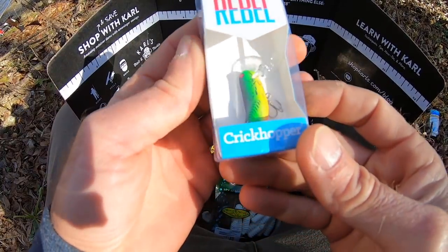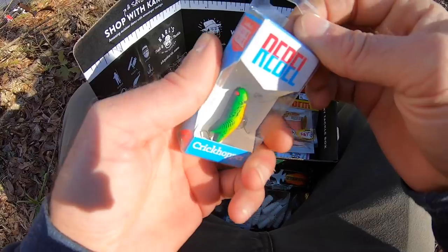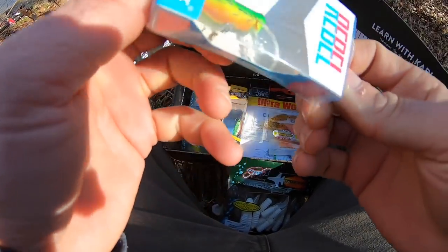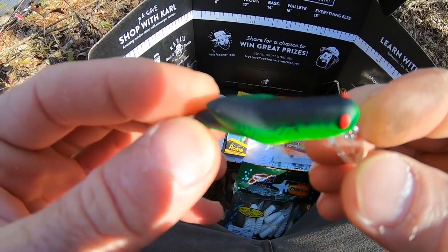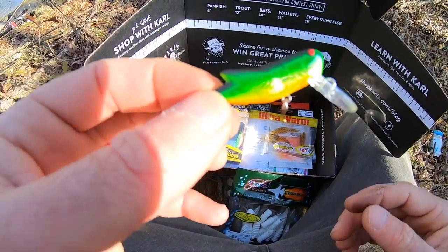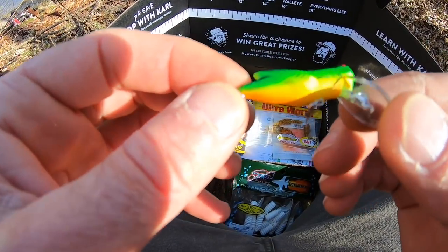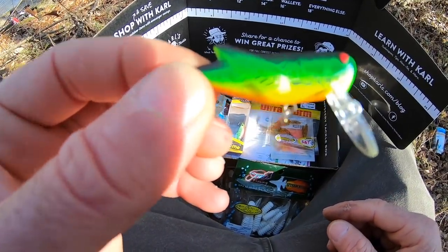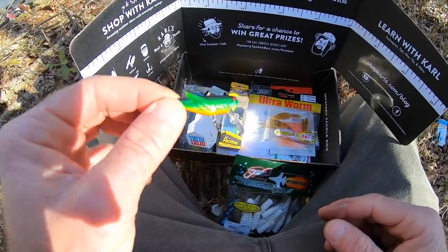Here is the one hard bait. Well, I guess this ice fishing thing is a hard bait too, but this is pretty cool. The only problem is that I have like six of these already. This little grasshopper crankbait can be fished like a topwater. It's a decent color for here — black on top, chartreuse on the side, and orange on the bottom. That'll work pretty good. They do make these in several different colors, but they got something right in this box. That color is not bad for this area.